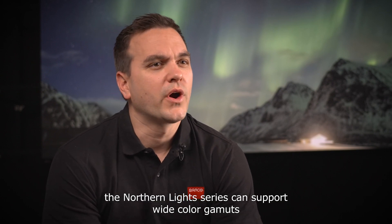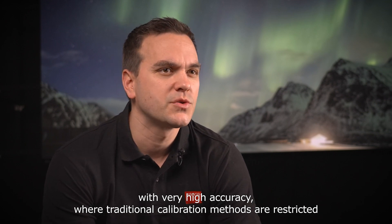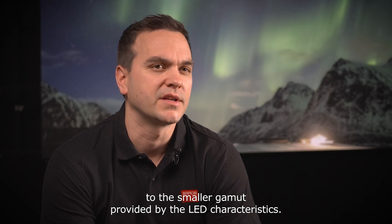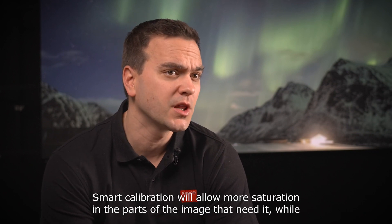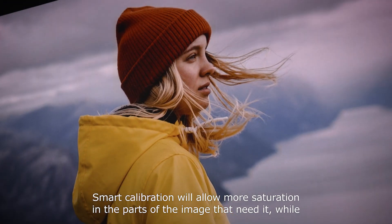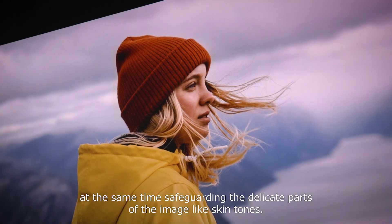the Northern Light Series can support wider color gamuts with very high accuracy, where traditional calibration methods are restricted to the smaller gamut provided by the LED characteristics. Smarter calibration allows more saturation in the parts of the image that need it, while safeguarding the delicate parts of the image like skin tones.